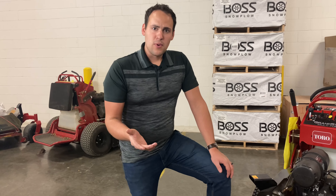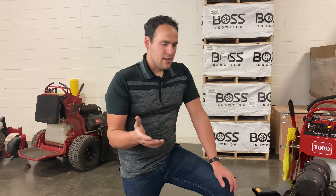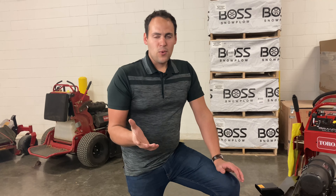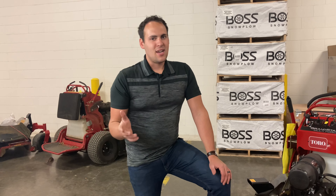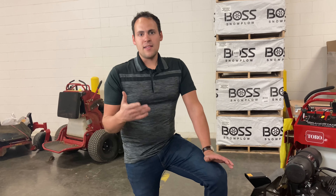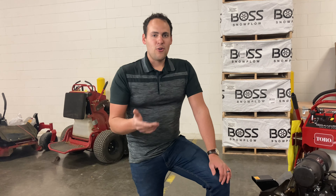They also have a snow blower for it. Just a lot of add-ons that make this thing a great all-season machine where, you know, a regular stand-on mower you might be paying for in the wintertime but not necessarily getting a return for it. With those attachments, this allows you to get a return all year round.